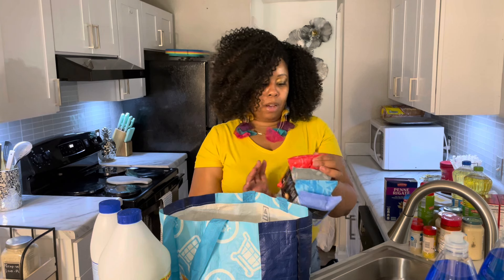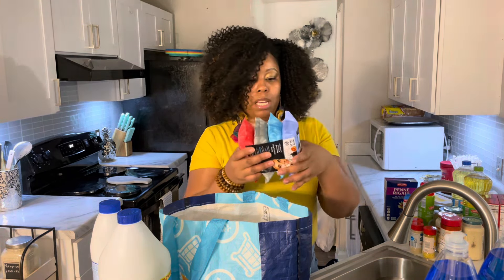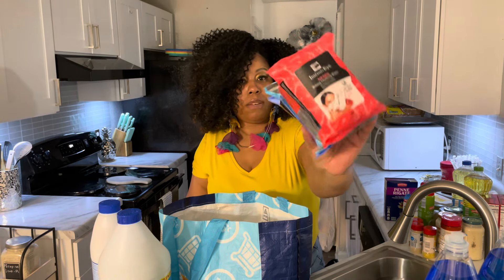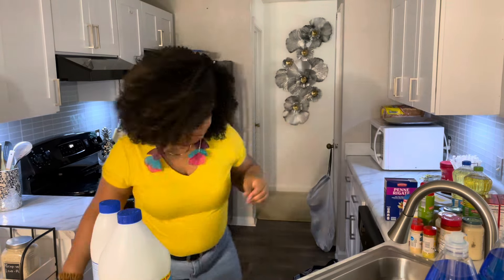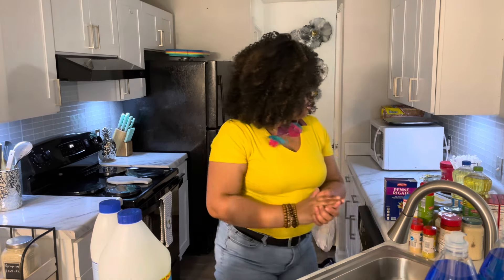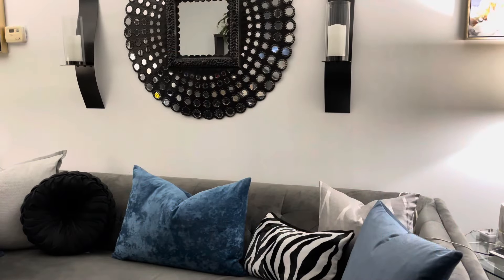I got a four-pack of makeup wipes for $4.50 — these are for removing eyeshadow and stuff like that. And that's it for my Aldi's and Rose's discount store haul.